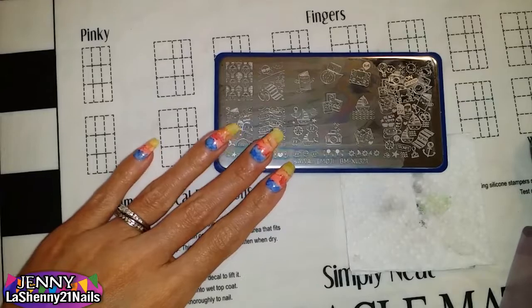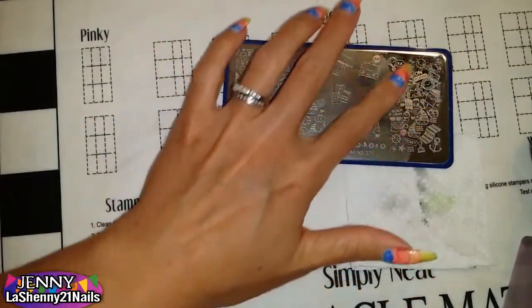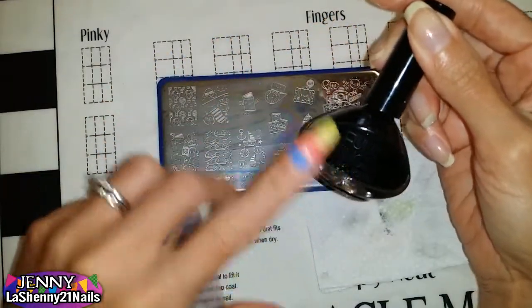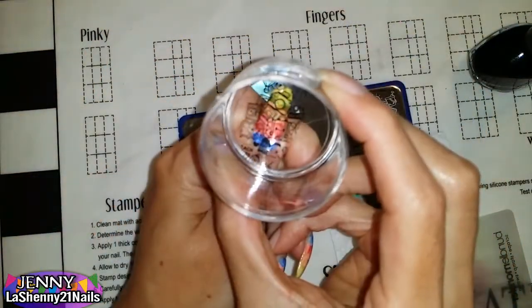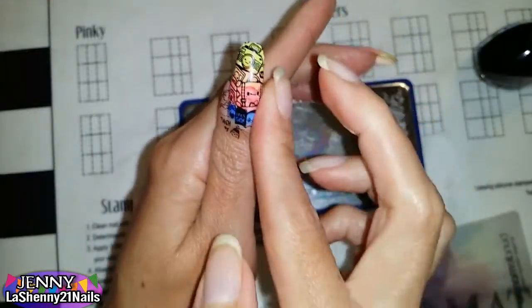I used my Bundle Monster Kawaii Emoji plate BMXL321 and I stamped images from the big section on it. I used my black Funky Fingers nail polish and my clear Born Pretty stamper. To remove the excess, I used a piece of tape, which makes cleanup very easy.